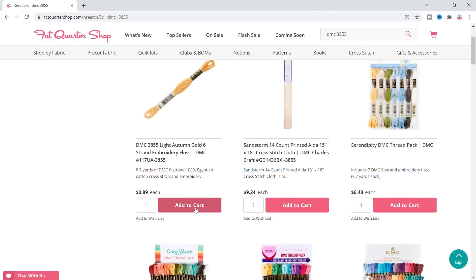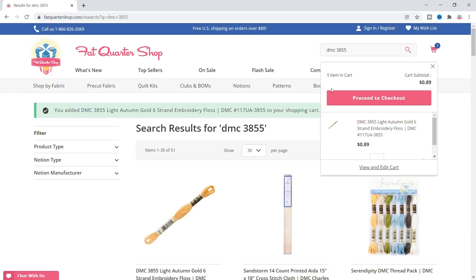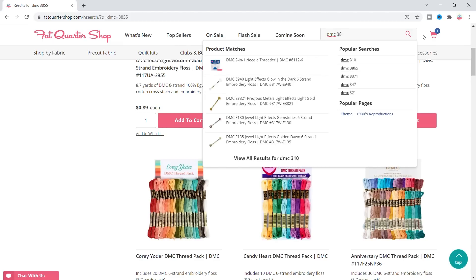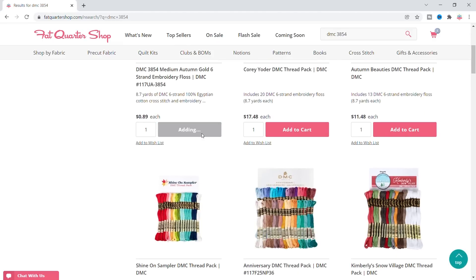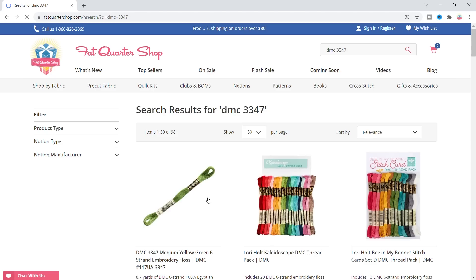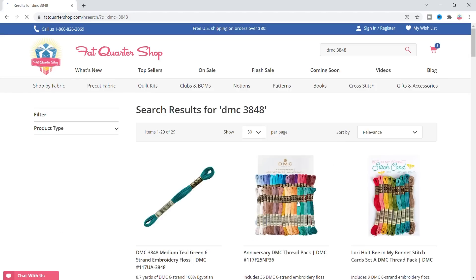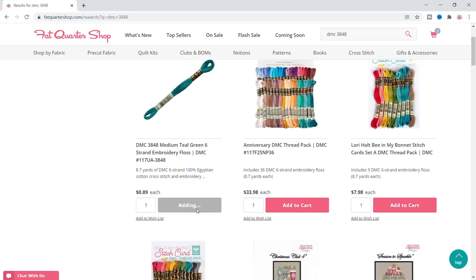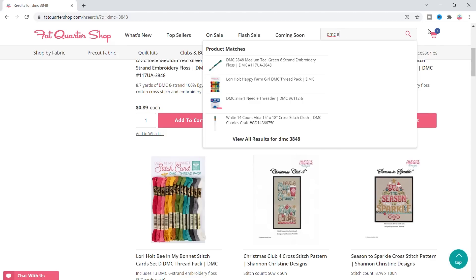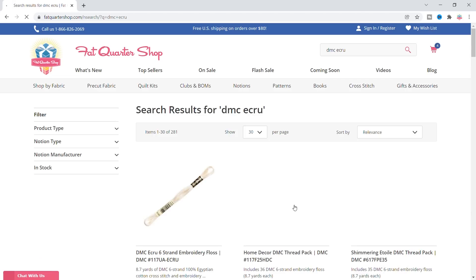I'm gonna add all these to my cart. That's their Light Autumn palette — I'm gonna replace them in a minute, but I wanna be able to remember what they look like. Two different oranges — those are for the flowers, so I could even go pink there. And then that's like the teal green, which I'm gonna change, and then I'll add the ecru. Let's see what five flosses are gonna cost.